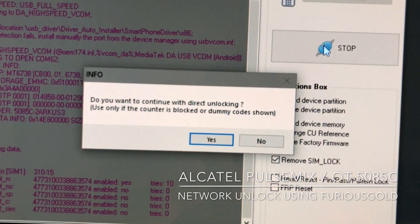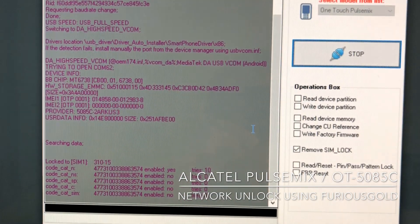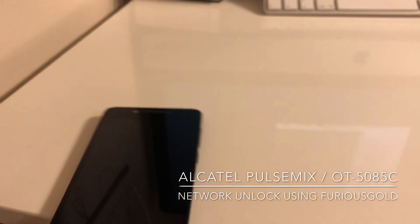Okay, we are going to continue with the direct unlocking. And that's it — only 10 seconds. Now let's check the device.